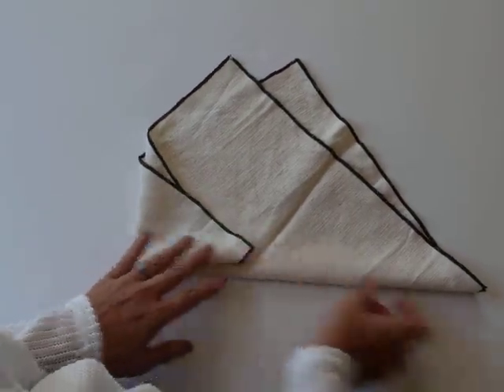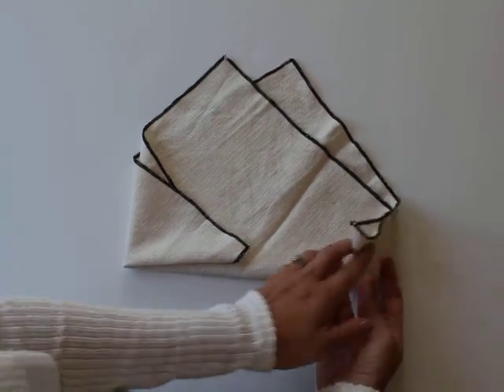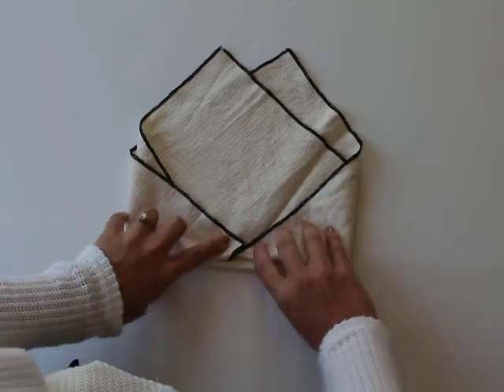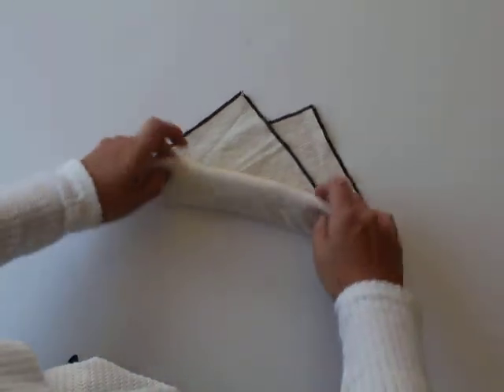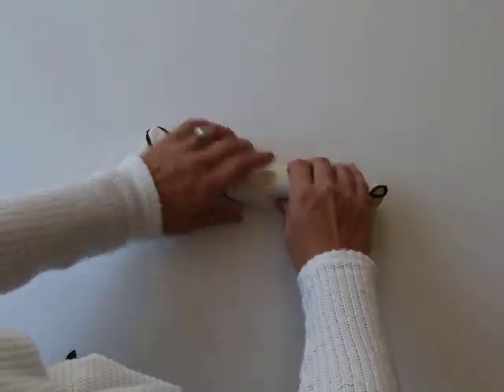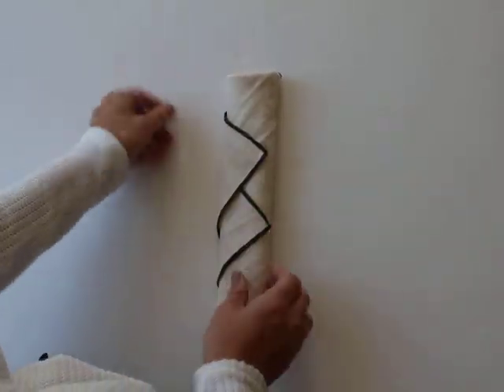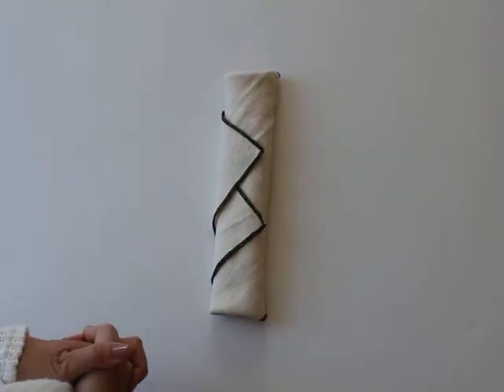Then very easily start folding the napkin up like a burrito — take the two outer edges, fold them inward, and roll, roll, roll until you get this cool finished piece with an interesting modern detail edge.